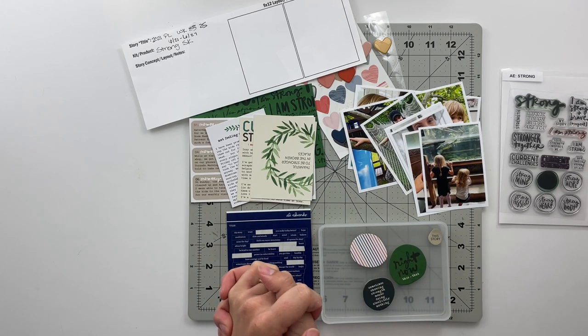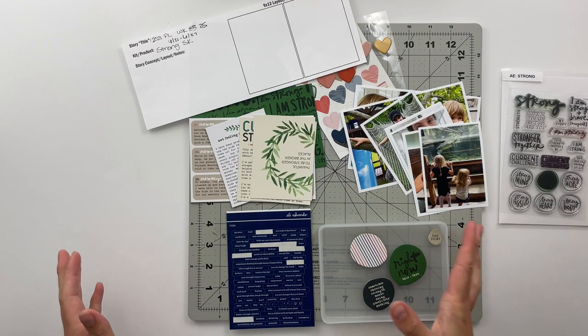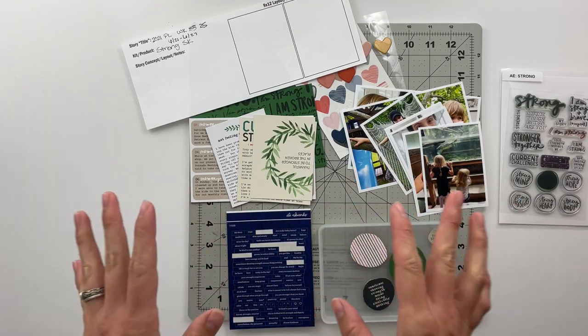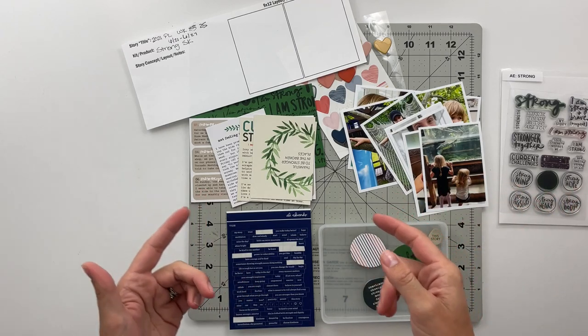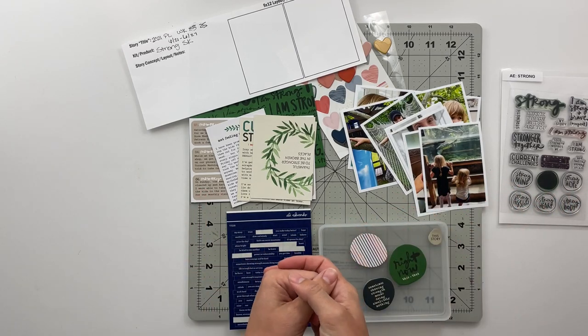What I'm going to do is go ahead and put you on fast forward. I'm going to get everything set out here on the table, embellish, do my stamping, all of that kind of stuff, and then once I have the spread done we'll slow back down to finish out the video. So let's go ahead and dive right in.